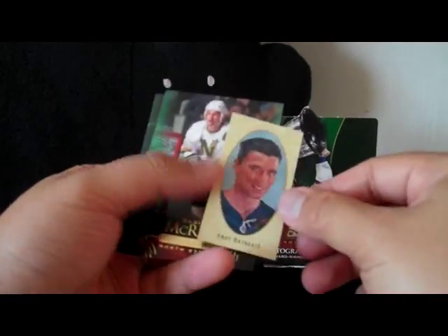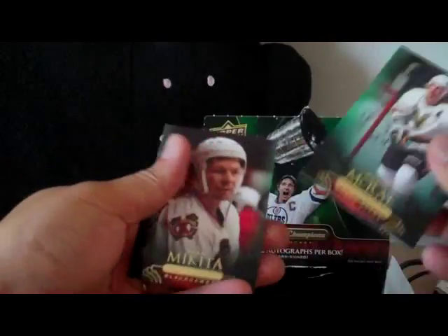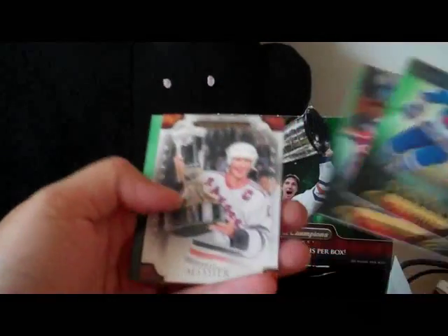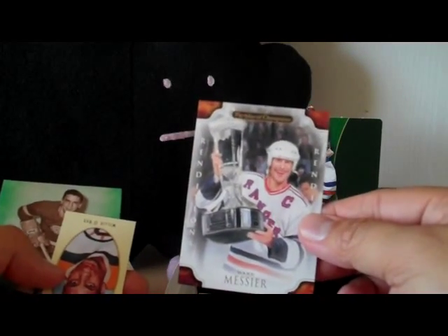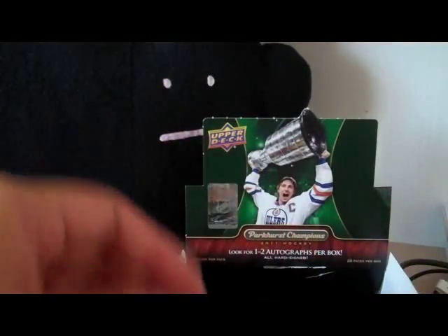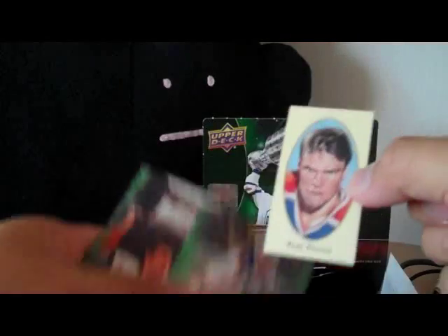We have Andy Bathgate again — I thought I got him earlier. Next up we have Mark Messier renditions and a Willie O'Ree mini card. Mark Messier mini card.